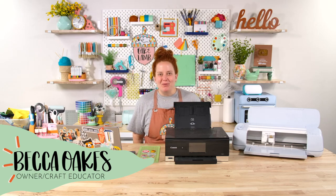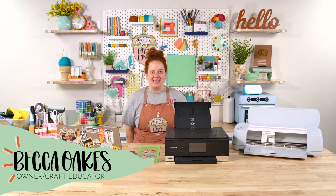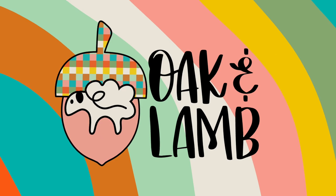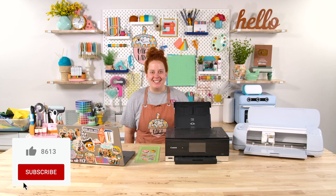Hello and welcome to the Oaken Lamb YouTube channel. My name is Becca Oakes. I'm an owner and craft educator here at Oaken Lamb. Today I want to tell you the secrets to print and cut success.